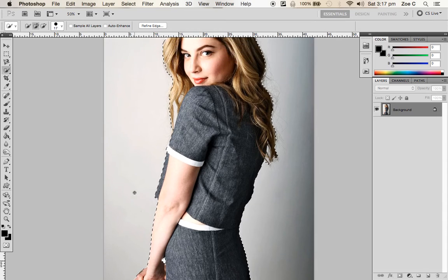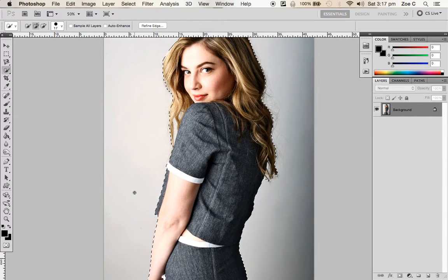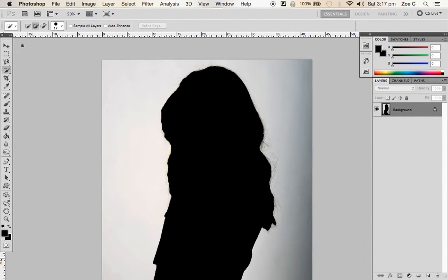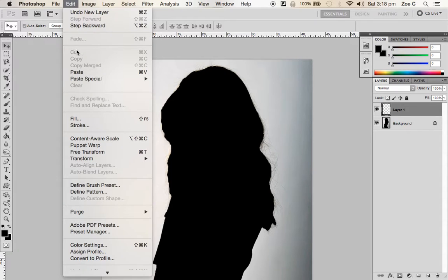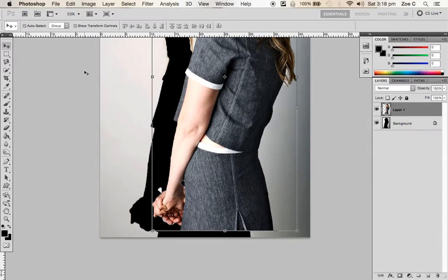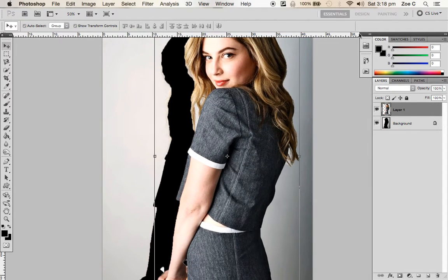Now we're going to hit Command-X or Control-X, which is going to cut out the model. You'll see she's now missing. Click on the Select tool in the upper left-hand corner, create a new layer on the Layers Palette, then hit Command-V or Paste in the Edit menu, and you've got that cut out on a different layer. You can then delete the layer behind it.